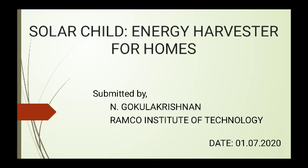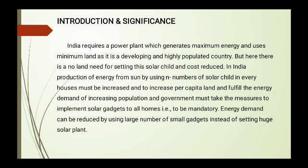Hi guys, I am going to talk about the topic called Solar Child Energy Harvester for Homes in the age of smart gadgets. Let's think: can we produce and use only renewable energy in a smarter way? The product would be for offices and urban city homes. It is helpful for developing smart cities. We can utilize solar energy without creating a large plant — just a smart gadget like a Solar Child to generate electricity.